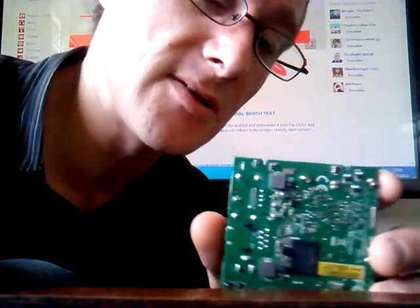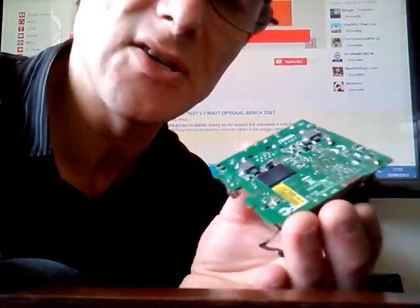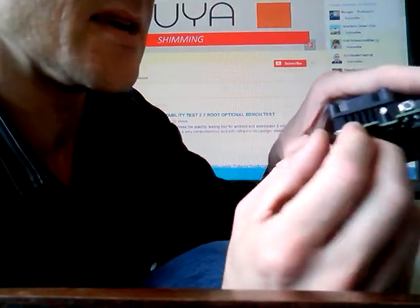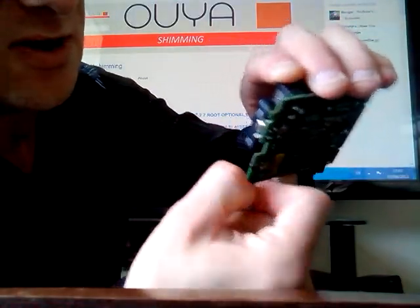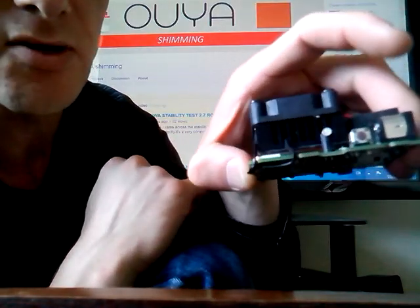It's a cheap nasty 20-pound Maplin iron with a £3.99 tip, so it isn't going to be much good — it doesn't get hot enough. For that reason, please use a decent variable digital iron if you can. You can see how the plate's gone on, and all I do for tightness is simply hook over a cable tie and then twist off.